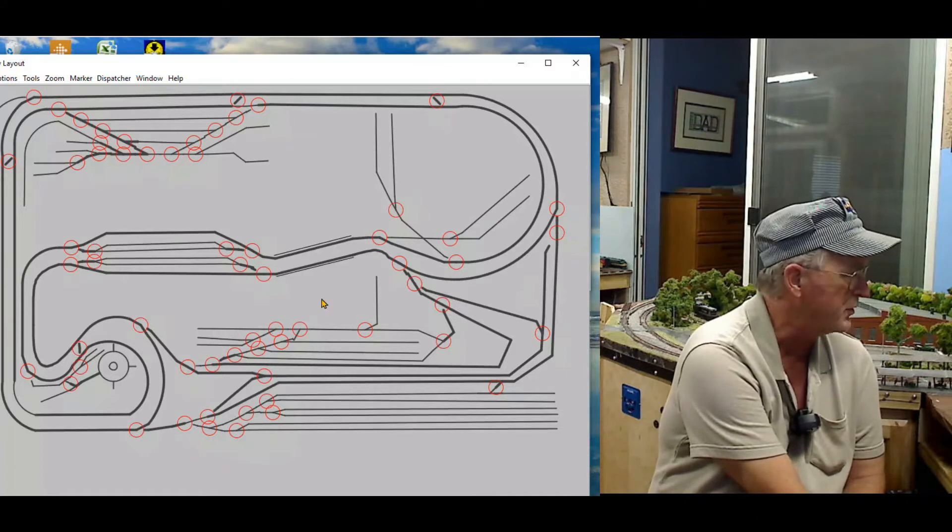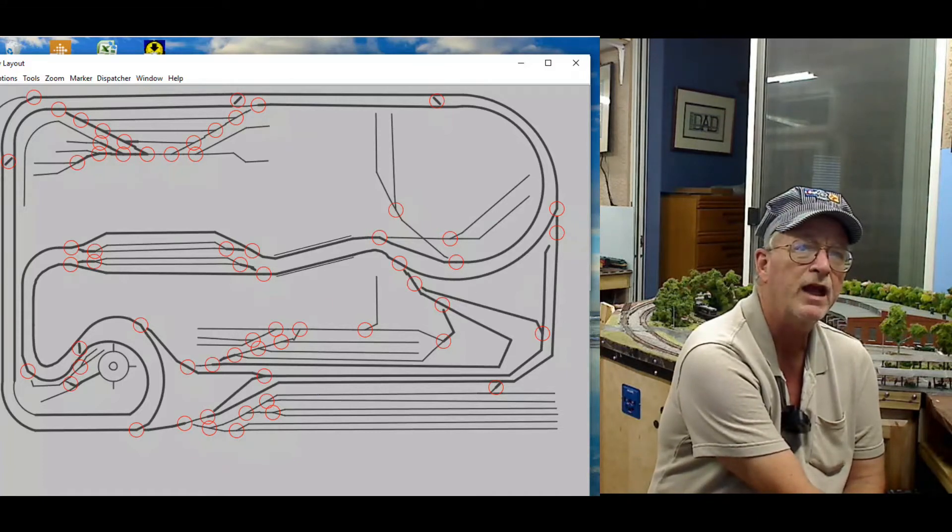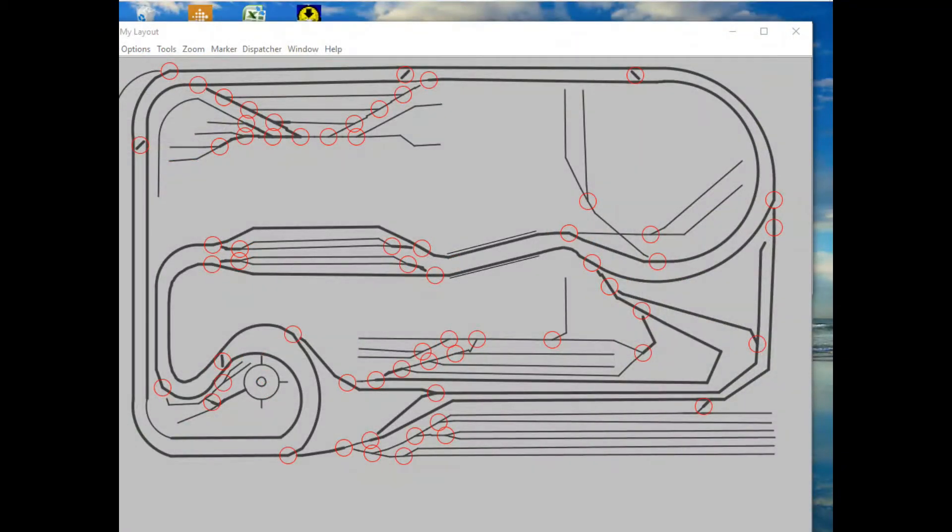That included the drop-down section which is here, and the connection between the Aurora engine facility across the drop-down section, follow my mouse pointer, over to the lift-out section which sits in this area here. All the switches are added in. They don't all have switch motors wired in yet, but the mainline ones are in place connecting lockport industrial to the Aurora engine facility turntable roundhouse area.